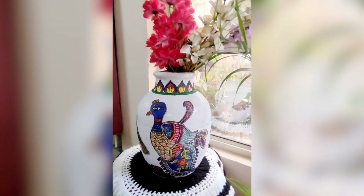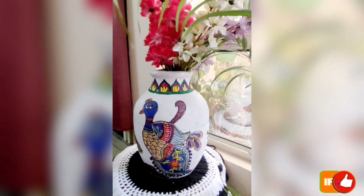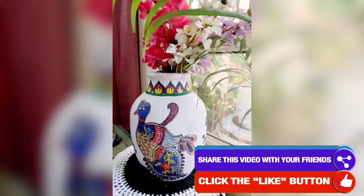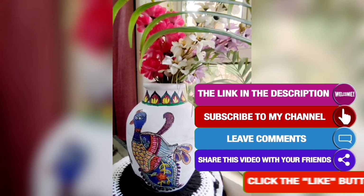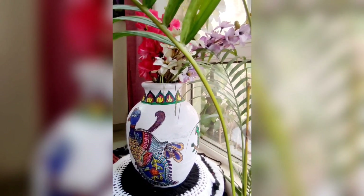That's all for today's video. Hope you like this DIY — do share your feedback in the comment section. For more such DIY ideas, do consider subscribing to my channel. Thanks for being till here. Stay tuned for my next upload. Till then, bye bye, take care and stay safe.